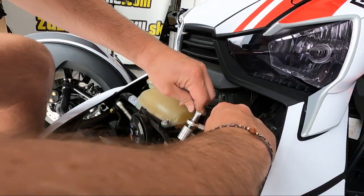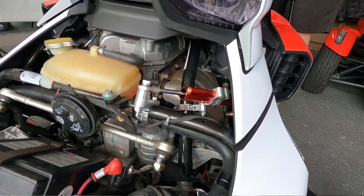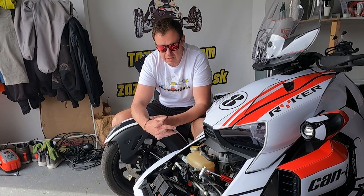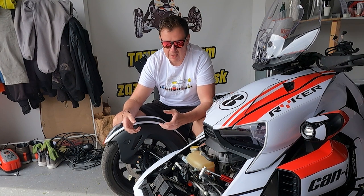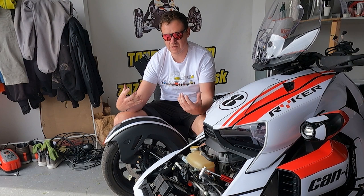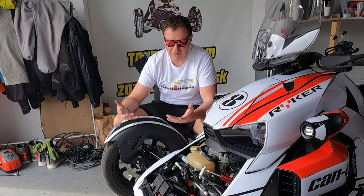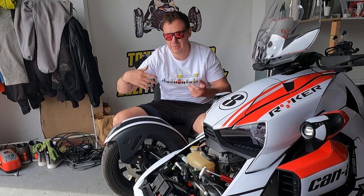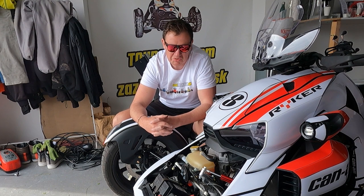Now, steering damper. We have a steering damper installed. I've already recorded about two videos on how to install it and what it really does. For those who want the quick answer: it removes vibrations from your handlebars. The Riker has a tendency to give you a lot of feedback — especially on bumpy roads, the handlebars give you kicks into your arms and tend to wobble. I'm not saying you lose control of the Riker, but it's not comfortable. If you hit a bump in a corner going a bit faster, the damper will step in. With the steering damper you simply remove all of this. The riding is a little bit stiffer and you don't feel those potholes anymore. Amazing investment.